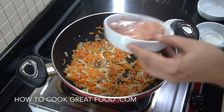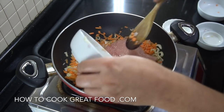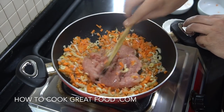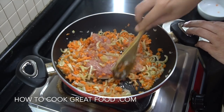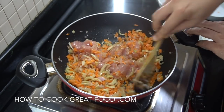We're then going to add our ground or minced chicken in there. Of course you could be using a different meat if you wanted — pork, lamb, beef — it's up to you. Cook for about four minutes on this heat, stirring it around. Let's get this on its way.